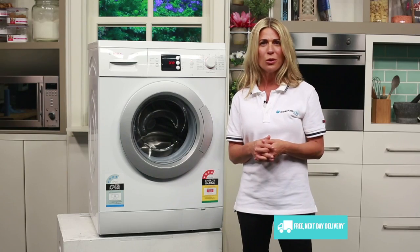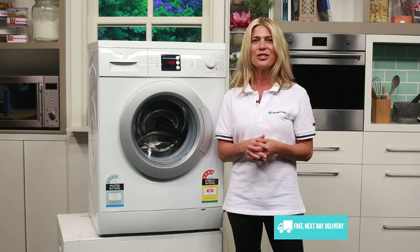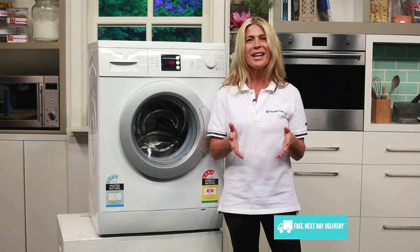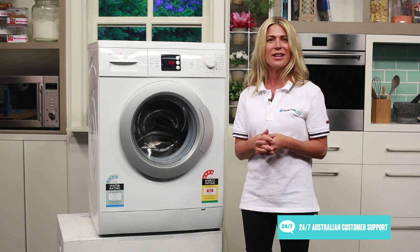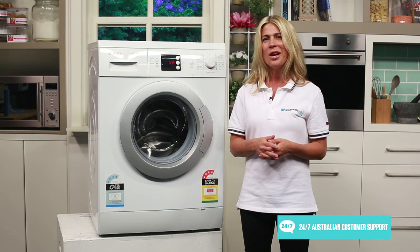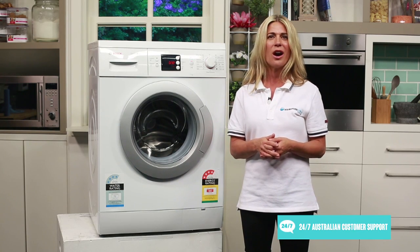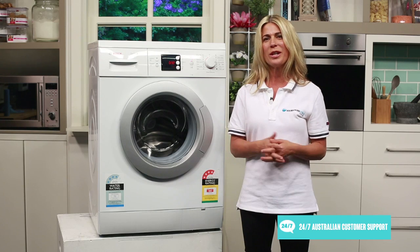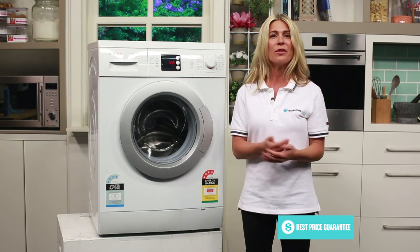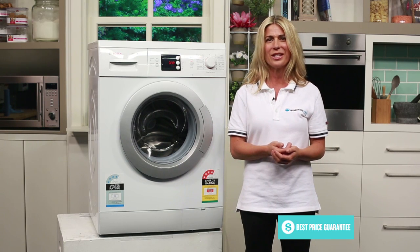One great cycle worth talking about in a little more depth is the Allergy Plus cycle, which together with the e-calf quality seal around the washing machine door, has been specially developed to cater to the needs of allergy sufferers. It washes clothes using a higher water level, provides extra rinse cycles and a higher water temperature to wash away detergent residues left in the laundry for exceptional hygienic cleaning. Great news if anyone in your household has sensitive skin.